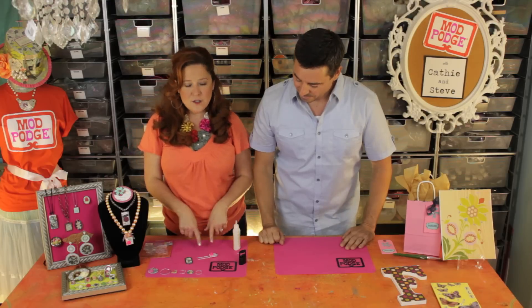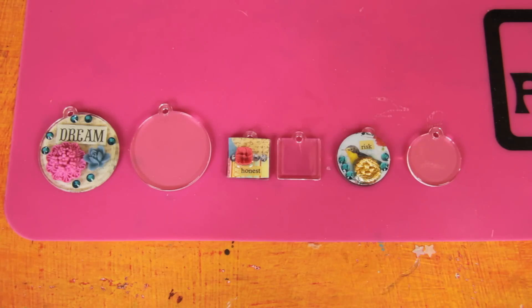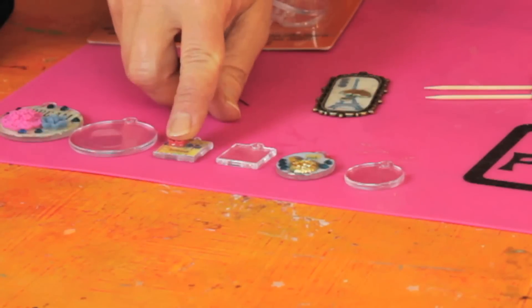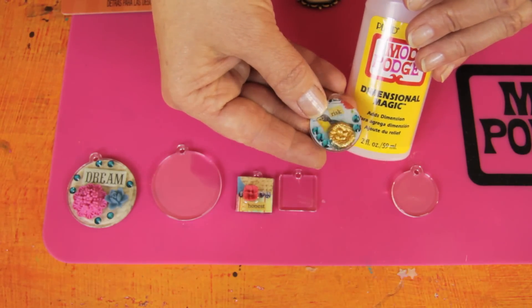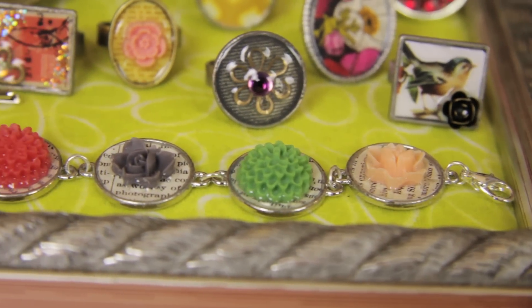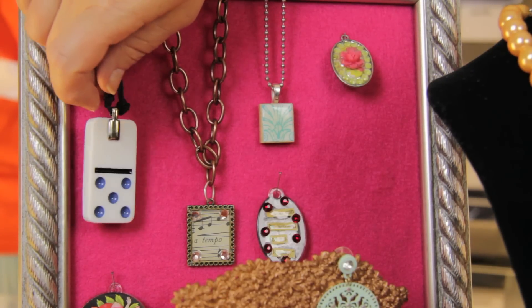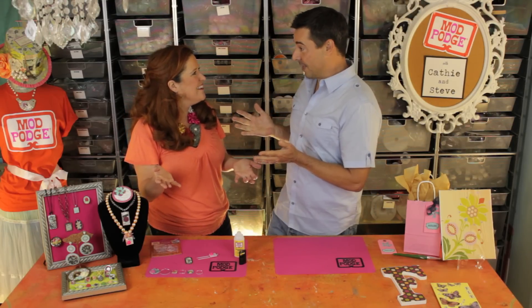This is great for pendant tray jewelry, but you can also use our Podgables — these clear shapes that have already been drilled so you can string them up into charms or pendants. You can Mod Podge right on the backs or tops of them, add gems and charms, then add your Dimensional Magic to create that hard glass-like finish. Look at the rings, bracelets, even a belt buckle we've done. A lot of people are altering game pieces — Scrabble tiles, dominoes — you can glue a bail on and turn almost any wood piece, Podgable, or game piece into fun fashion jewelry.